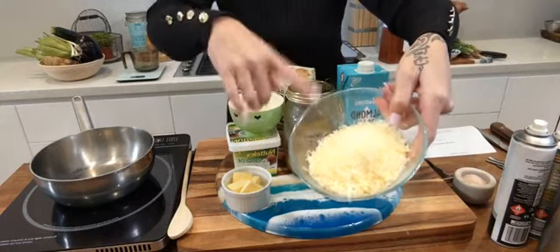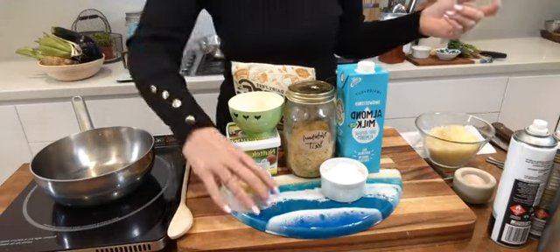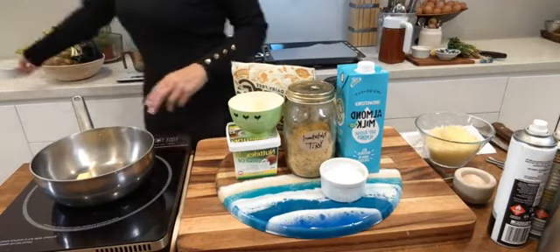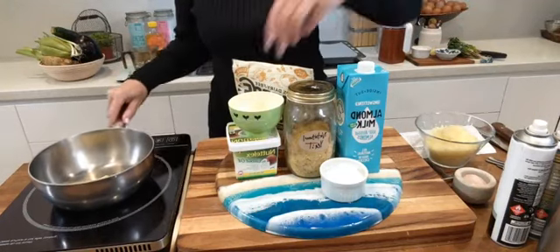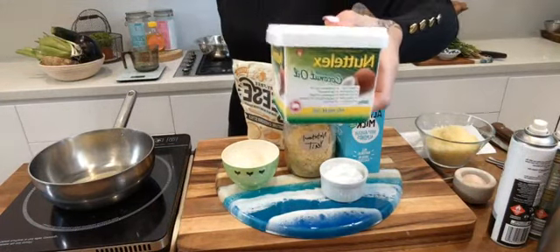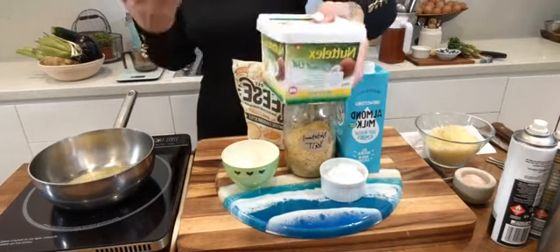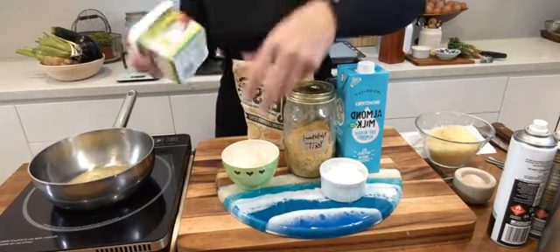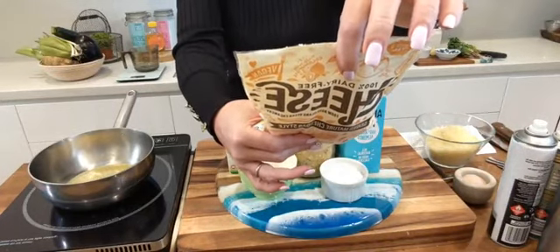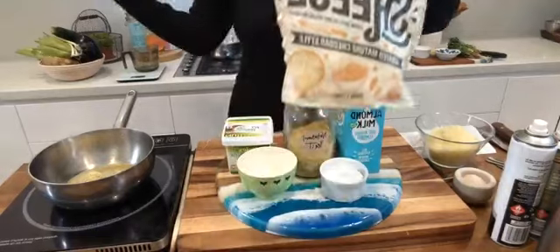If you want to go completely dairy-free or vegan, choose something like this — a no palm oil plant-based vegan butter or margarine made with a bit of coconut oil and vegetable oil. Use the same weight, 50 grams or 1.7 ounces. For the cheese you could use a vegan cheese made with coconut oil and modified potato starch — a cheddar flavour — and then you're going completely dairy-free and completely vegan.